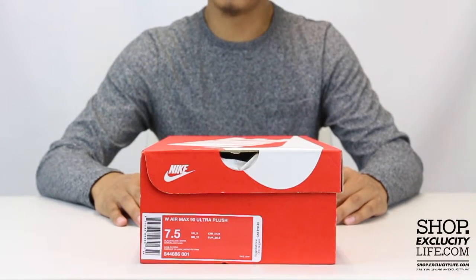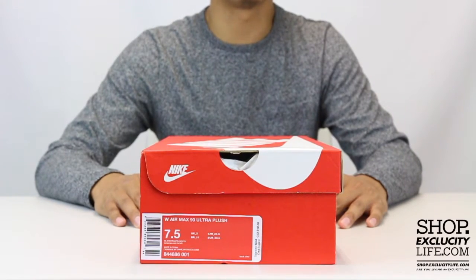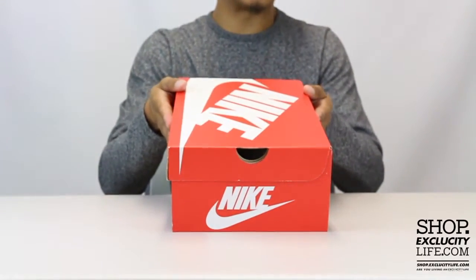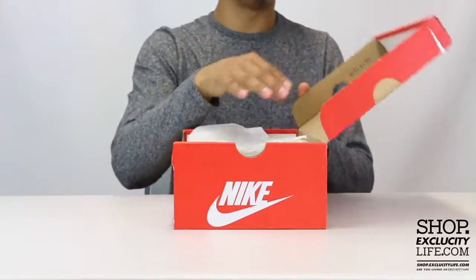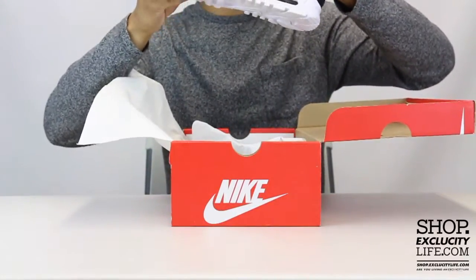What's up guys, we got another unboxing video for the ladies. This is the Air Max 90 Plush in the black and white colorway. We did a few reviews on the Air Max 90 Ultra Plush already, but this is the first women's one that we're doing, so this is a pretty cool shoe in my opinion.